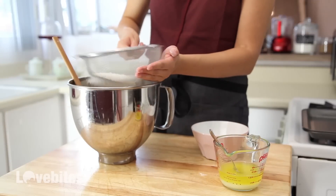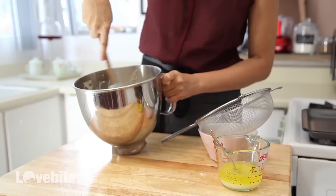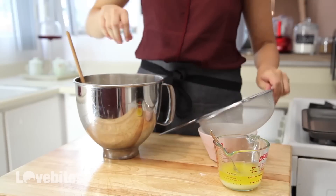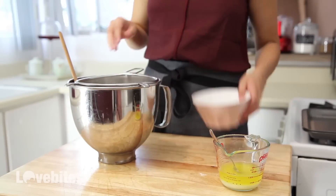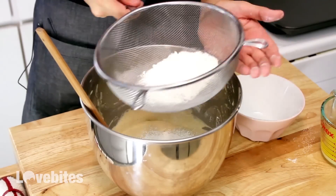Madeleines are supposed to be the chef's best friend, because you can make the batter in advance, refrigerate it, and bake them off as you need them. But they're really the best the day you bake them, so I wouldn't suggest baking these days before you need them. You can, however, make the batter in advance, no problem.